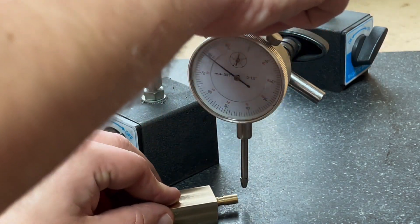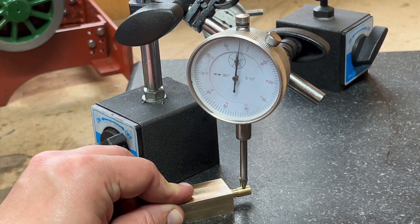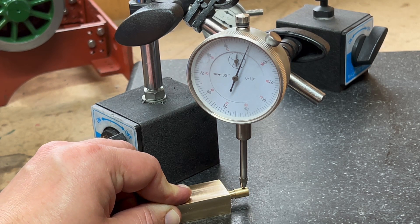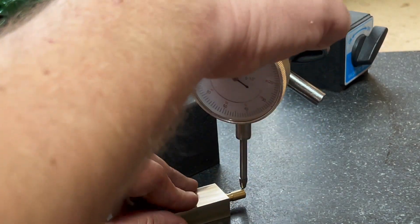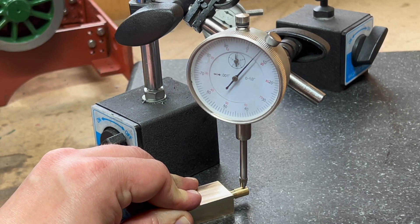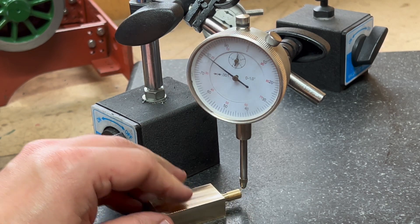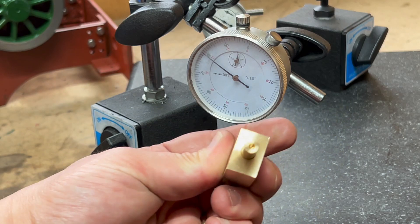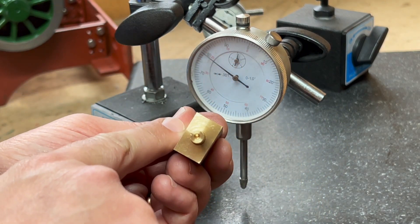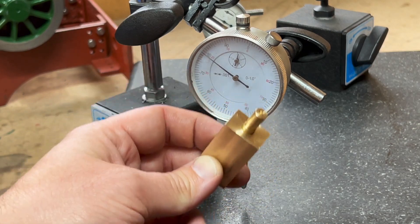If we do the same thing in the horizontal position — we're about zero, and then if we flip it 180 degrees and do the same thing, we end up with about eight thou. So that means that when we look at the valve chest, the valve spindle is about eight thou closer to this side than this side. The overall width is pretty much bang on — five hundred and forty thou — so we can't take off any more.